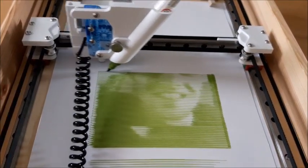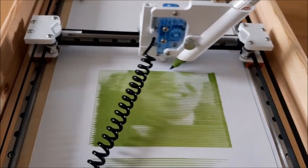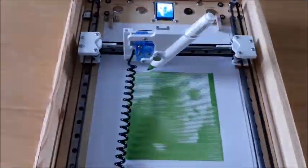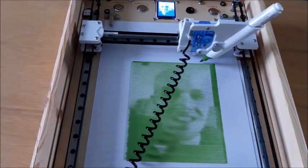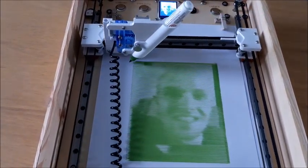I've made this machine that paints people's pictures. You've got a camera and a screen which you use to take a photo, and then you just press paint and five minutes later you've got yourself a watercolour painting.